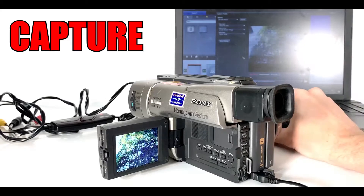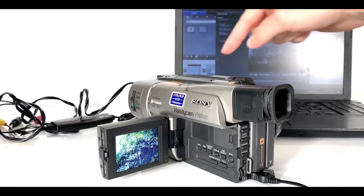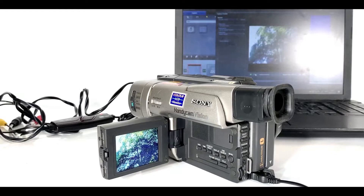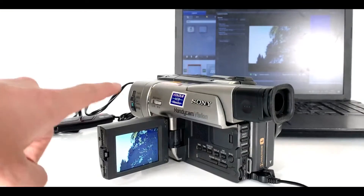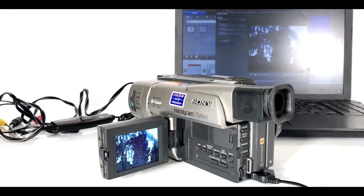Now you can see that the picture from the camcorder screen is mirrored on the laptop screen. On the laptop, computer, or Mac, press capture — that will start to record the picture it's receiving. Then on your retro device, press play. It will now play on the device and simultaneously record on your computer or Mac.